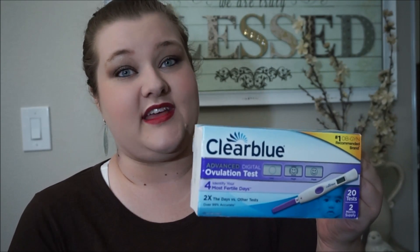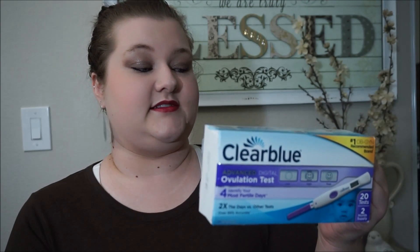I want to compare them to see how accurate the digital really is compared to the line progression, and see if I can get the hang of these. Because all in all, if you know how to use it, I can see how it would be much simpler - it's kind of a no-brainer: you get low, high, and peak, and peak means you're at your peak LH level, which translates to a positive OPK. I'll keep everyone updated. I don't know yet if I'll continue to purchase these - this is just my first impression. If you have any tips, leave them below, and give this a thumbs up if you want to see more first impressions on different TTC products. Thank you so much for watching.